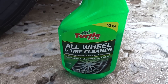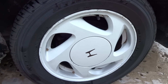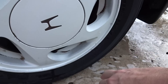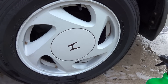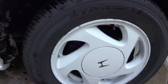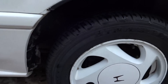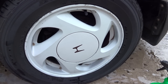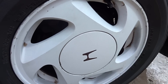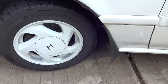All right guys, time for the final review and thoughts on the Turtle Wax All Wheel and Tire Cleaner. This is one of their newer products. Look at this — the tire is clean, amazingly clean, spotless. Now of course any of the stuff on the wheels that's etched in is from previous owners. I was just thinking the other day that November marked my five years of owning this car. Everything is smooth, it's clean, it looks great.